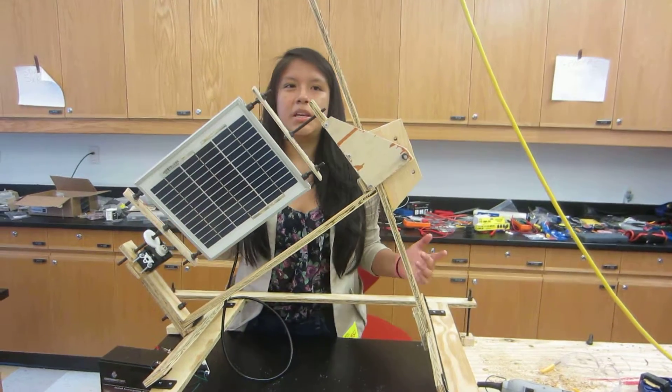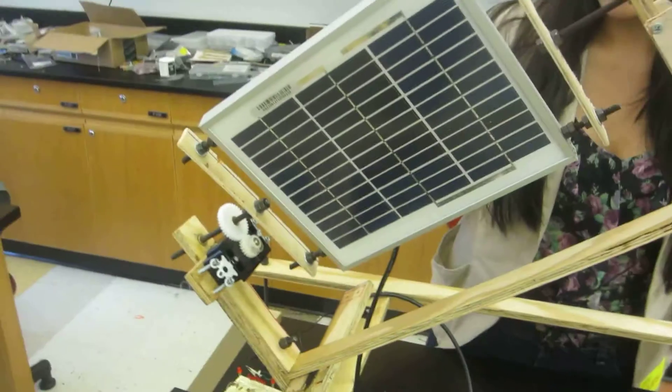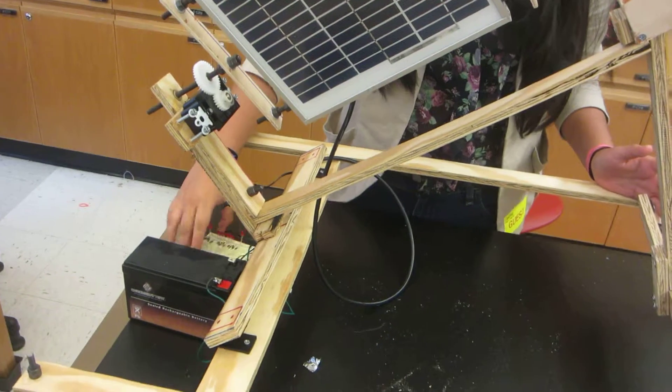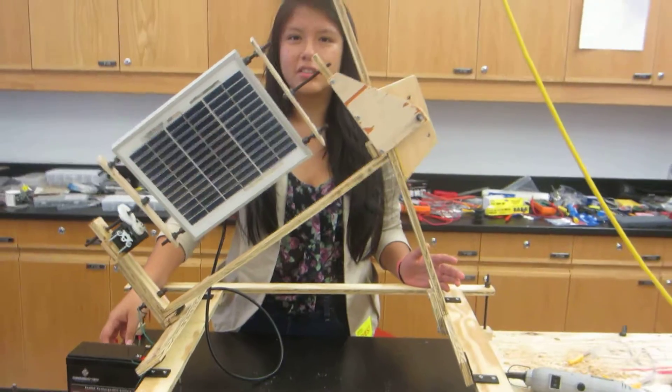Now I'm actually going to add something else. I'm going to be bringing in a switch and that will allow me to control whether I want to charge the battery or these LEDs. And yeah, thank you for watching.